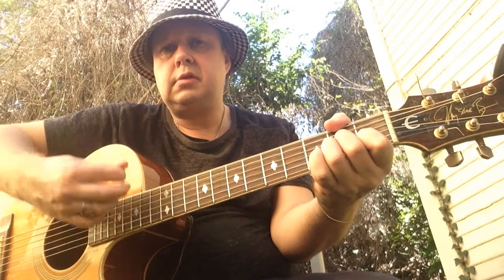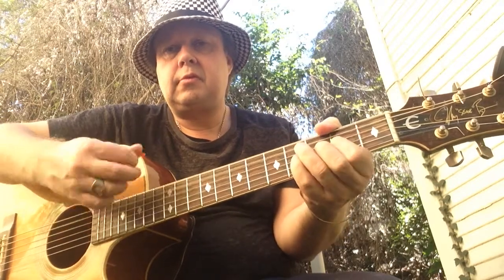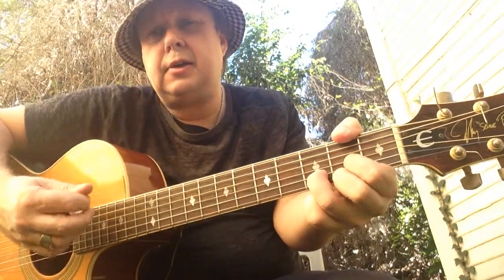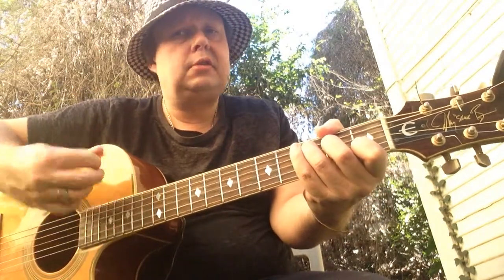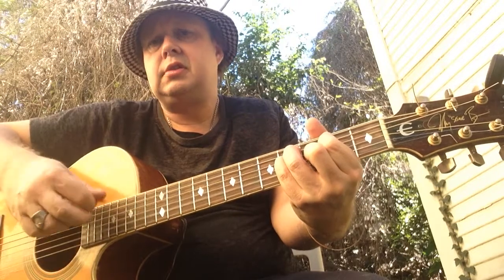And a quick B to G, then we have the Chorus. Let's do that again — 2nd time around: E Major, C Major, E, E7, D Major, C, G, F Sharp, quick B to G, E Minor, C, C, C, F Sharp, and this is where they start playing really hard.